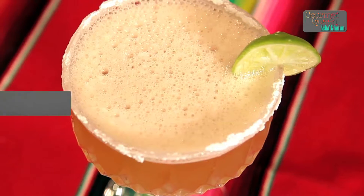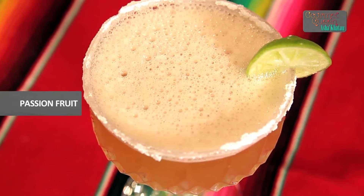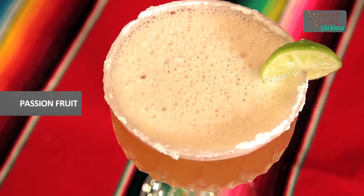Hi, welcome to India Food Network. I am Asha Khatau. Today I am going to show you a very popular drink from Mexico. Though authentically it is the regular margarita, we are going to add a little touch to it and make a passion fruit margarita. If you like to know the recipe, keep watching.